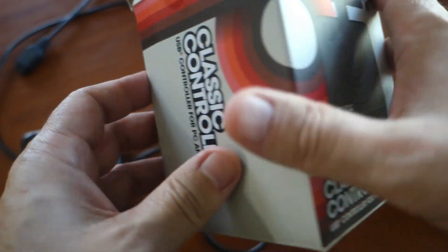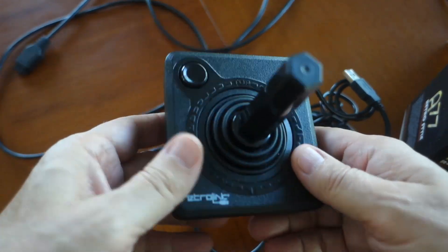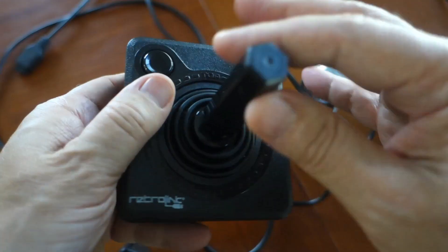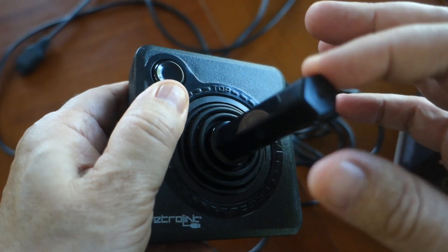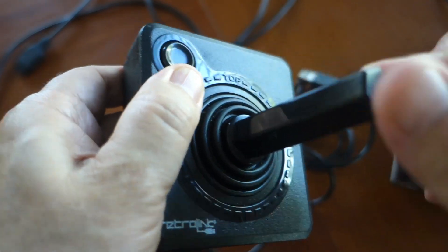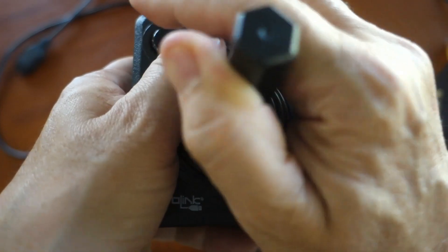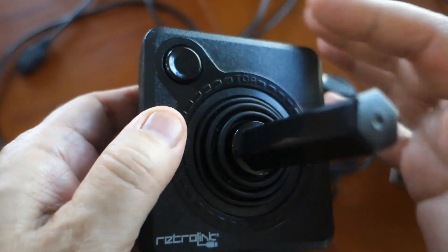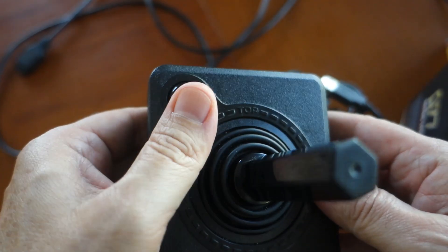The RetroLink NX Classic controller is not really in the same class of joystick because it's USB, but I thought I would do a quick comparison on firmness. You can see this one is much more firm — when you hear that click sound, that's how you know you're going in that direction. But it makes for a noisy experience when you're playing, though I kind of like that noise a little bit, so it's just one of those things you have to get used to. As for the button press, it's very noisy — probably the noisiest of these three.